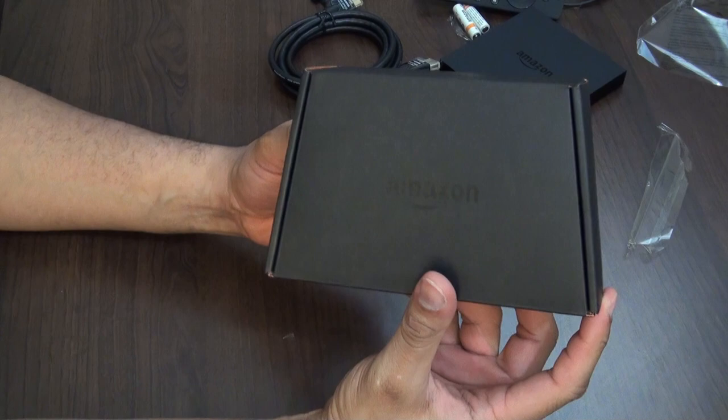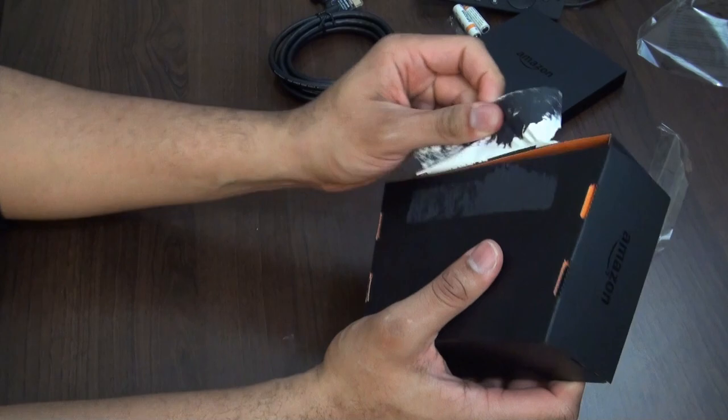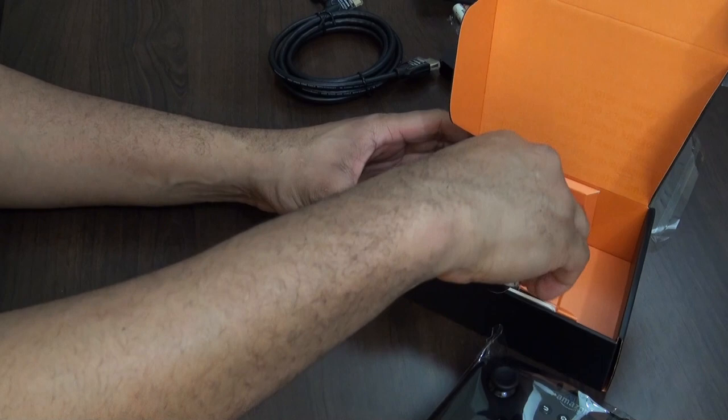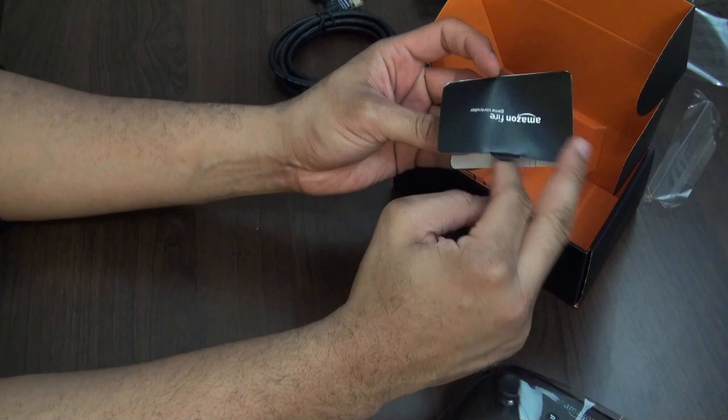Let's take a look at the Fire controller — this is the gaming controller you're going to be able to use with the Fire TV. It doesn't come with it standard; it's a separate cost at about $39.99. It takes AA batteries — also Amazon-branded. And there are some guides on how to connect it to your Amazon Fire TV.